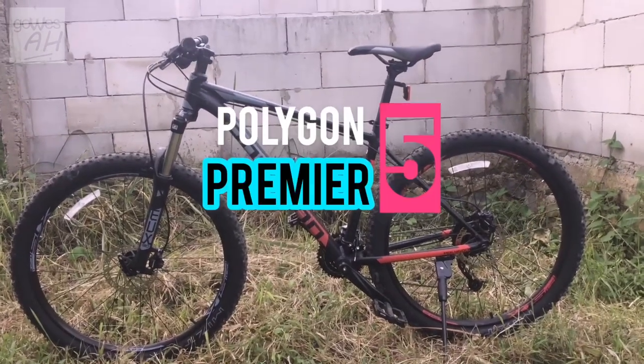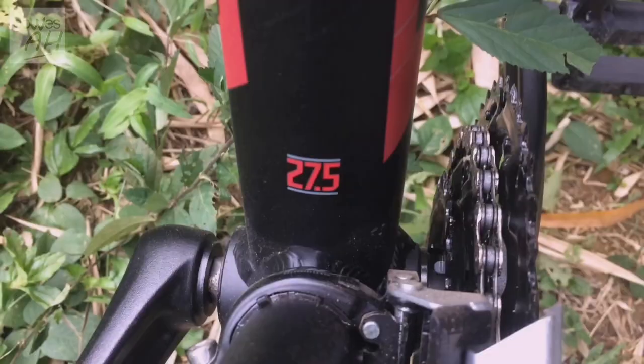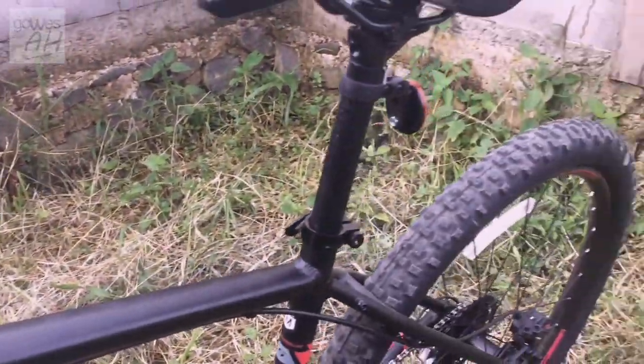This is the Polygon Premier V of 2020. This car is sold at Rp 4,500,000, and this is the specification.